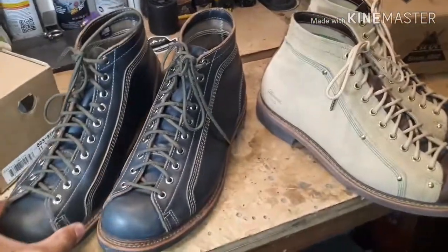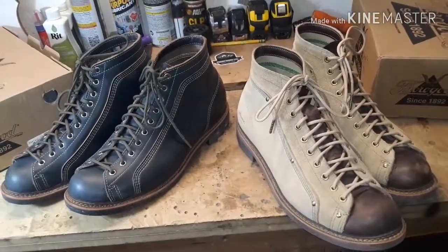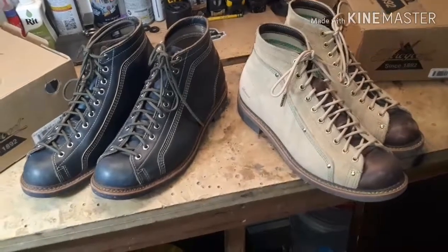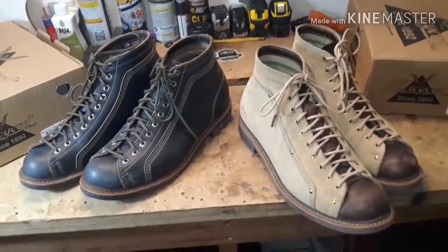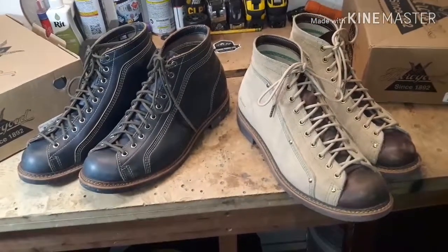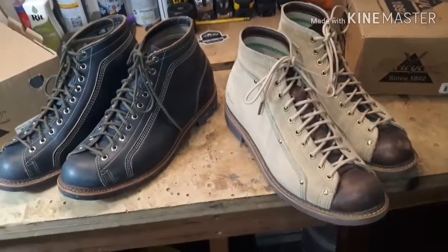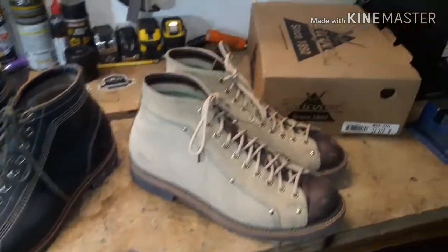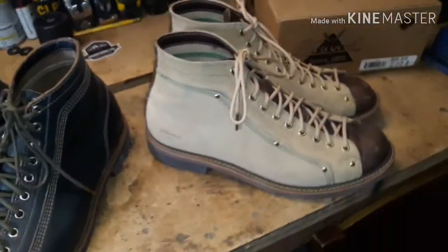Ryan is messaging me on Instagram — Ryan is the owner of Pisgah Range Limited Laces. We're actually in the middle of recording episodes on a boot podcast, so stay tuned for that. It's called The Last Call Boot Podcast, and we're recording episode six tonight.